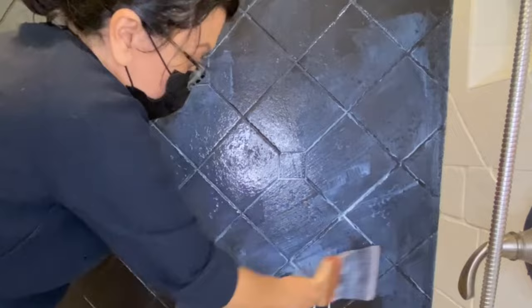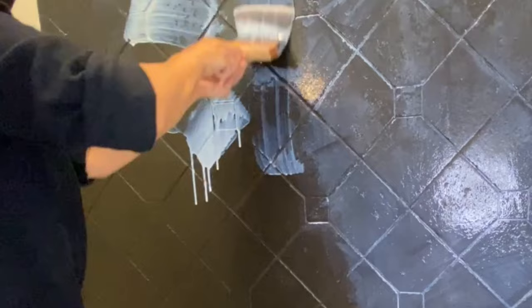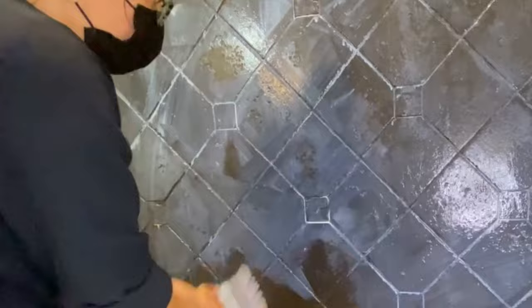I am a true believer in the power of paint — you can paint almost anything. But you have to follow the right steps for that specific project. I made some mistakes which I realized later on, and I am going to share those with you here so you can avoid them when you work on yours.